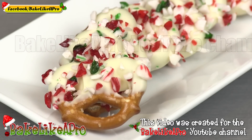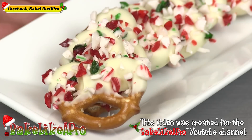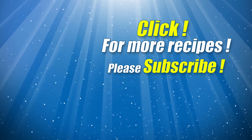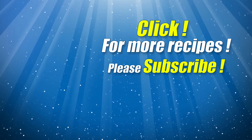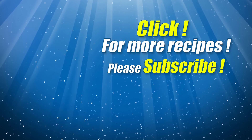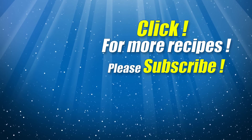That's it for today's really fast video. I hope you enjoyed it. If you did, please give me a thumbs up. Subscribe if you wish. And if you're on Facebook, you can check me out at Facebook.com/BakeLikeAPro. That's it for today and I'll see you next time. Bye!